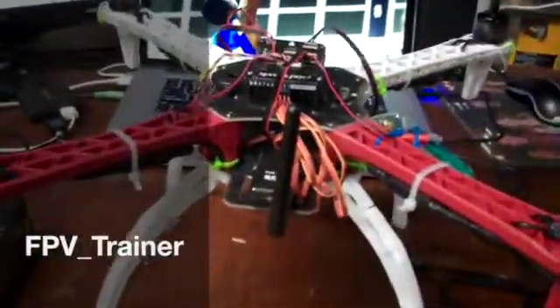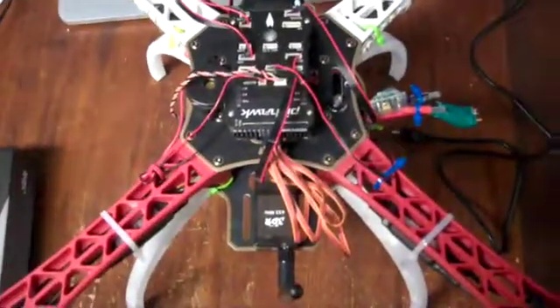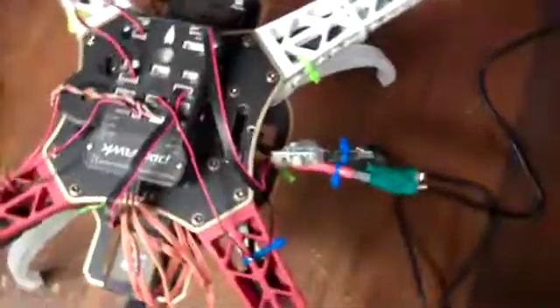Okay, so probably the best way for me to show what the problem is with the calibration is just go ahead and do it. I have tried this with battery plugged in, battery not plugged in, transmitter on, transmitter off, button pushed, button not pushed. No matter what I try, it does not work.